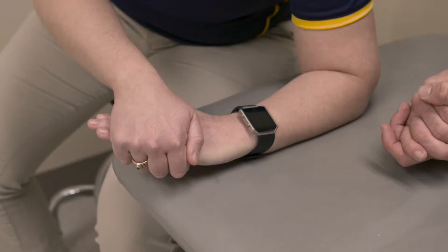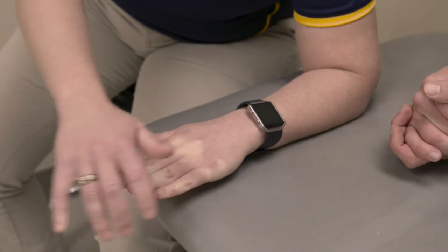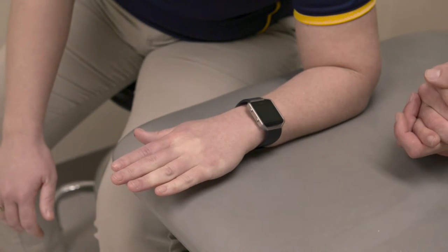Hold the stretch for 30 seconds and perform three repetitions. Do this exercise three to four times per day.